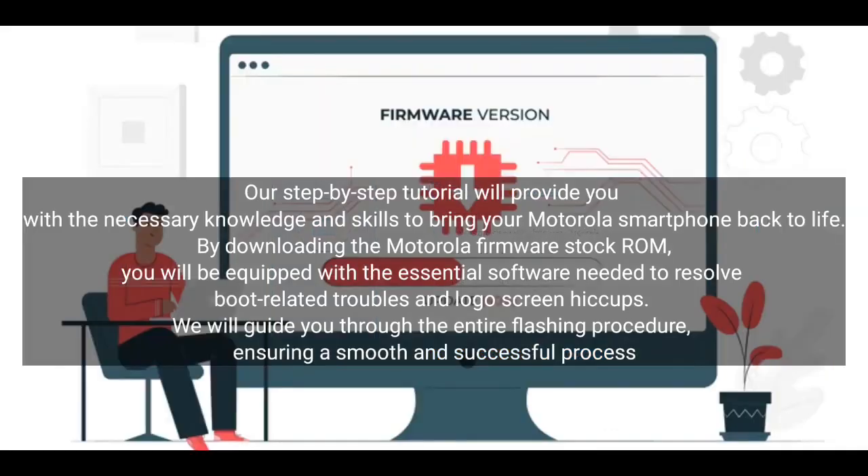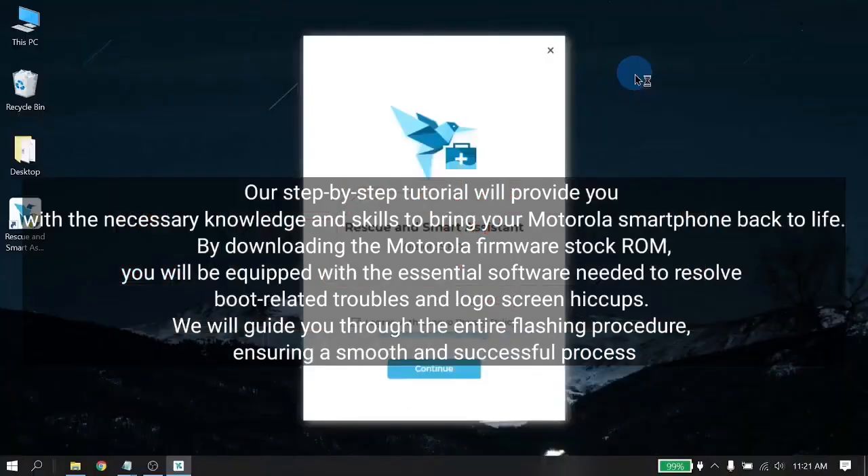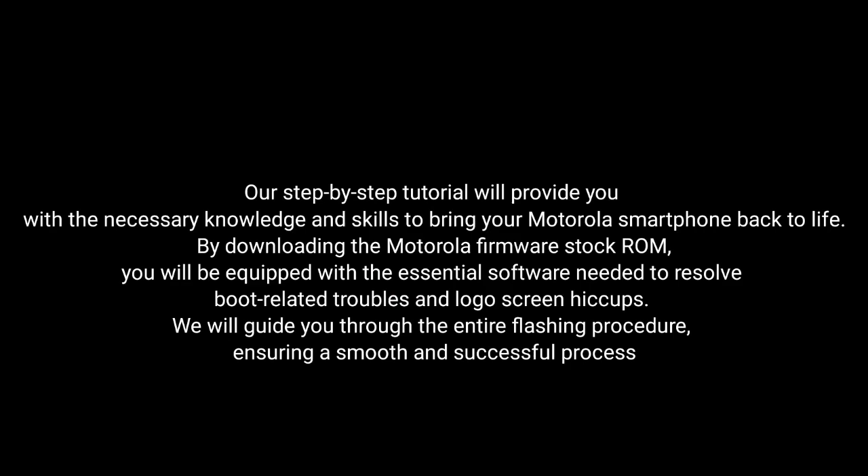By downloading the MotorRay firmware stock ROM, you will be equipped with the essential software needed to resolve boot-related troubles and logo screen issues. We will guide you through the entire flashing procedure, ensuring a smooth and successful process.